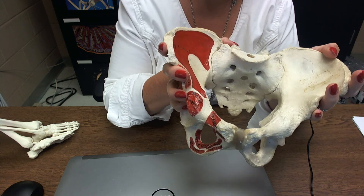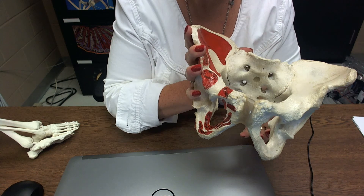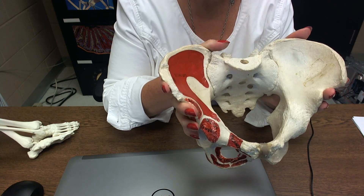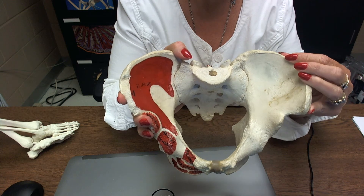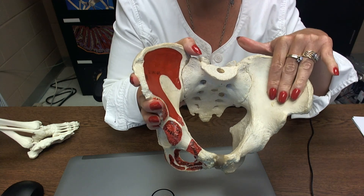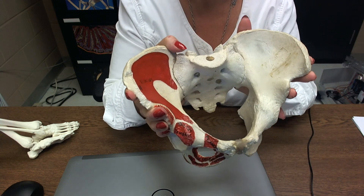Things that would narrow the passage for a baby include the sacral promontory, the coccyx facing inward, and the ischial spines going inward. The flared portions of the ilium are called the iliac crest, and the depressions in the ilium are called the iliac fossa. Here's one iliac fossa on this side and another on the other.